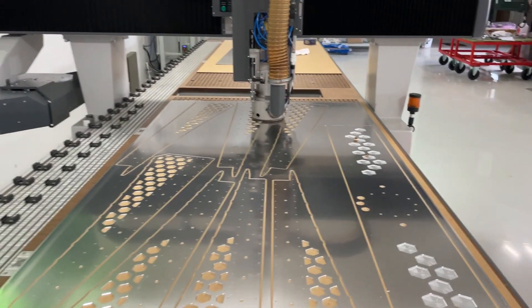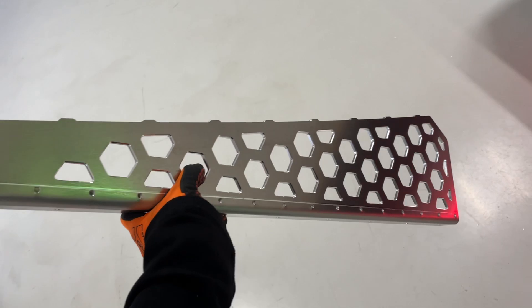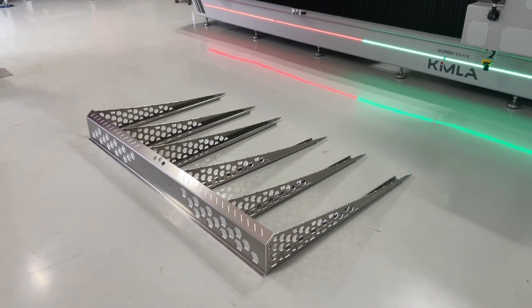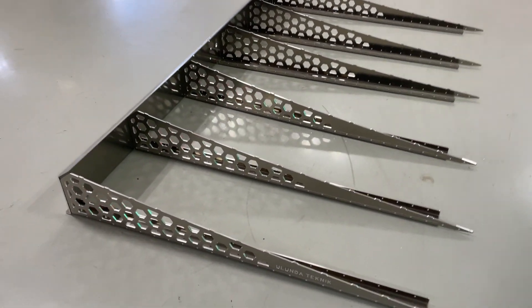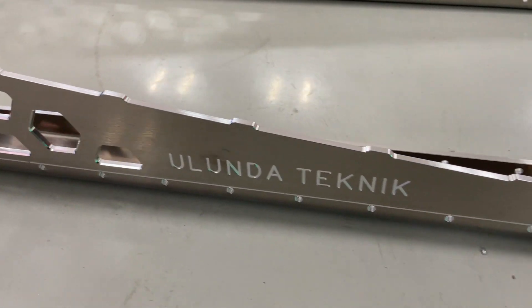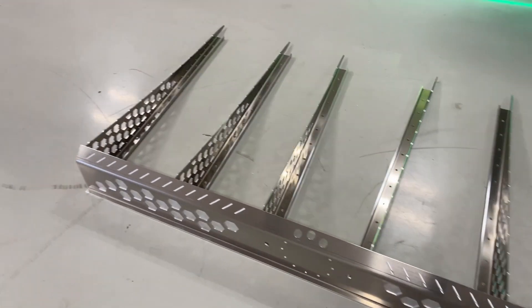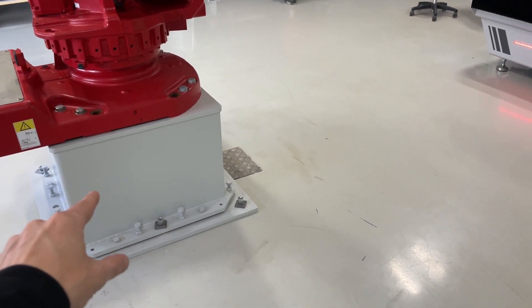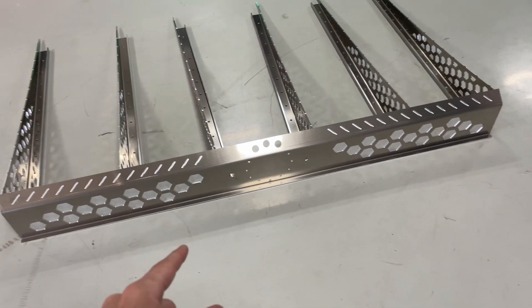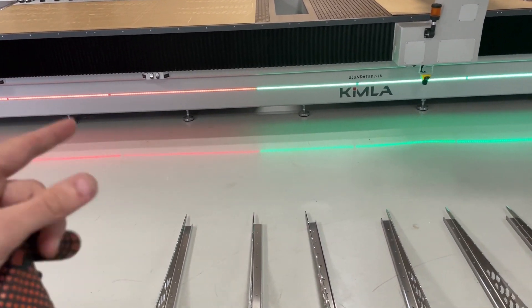Looking good — that looks pretty sick if you ask me. Last minute add-on, well that looks good, it's gonna be awesome. I'm thinking RAL 7035 for the color with black or gray details, maybe both.